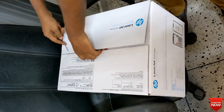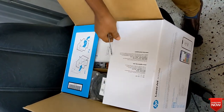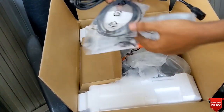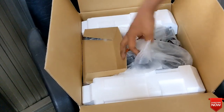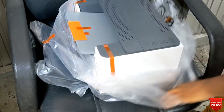Hello viewers, hope all of you are well. In this video I will show you a laser jet printer review. This is the HP LaserJet Pro M221DW printer. This is a duplex printer. Instead of the HP LaserJet Pro M404DN and M403DW printers, whose price is out of control, this printer comes to relieve people. I will review it.